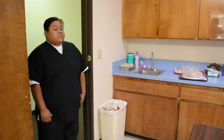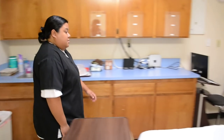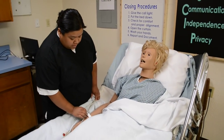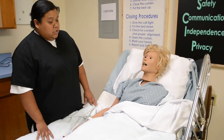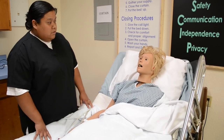Hello, I'm CNA Christine — is it okay if I can come in? They say yes. Good morning, is it okay if I check your wristband before I get started? Okay, Mrs. Jones. Nice to meet you, Mrs. Jones. I'm here to assist you with your breakfast. Is it okay that I help you with that? She says yes.